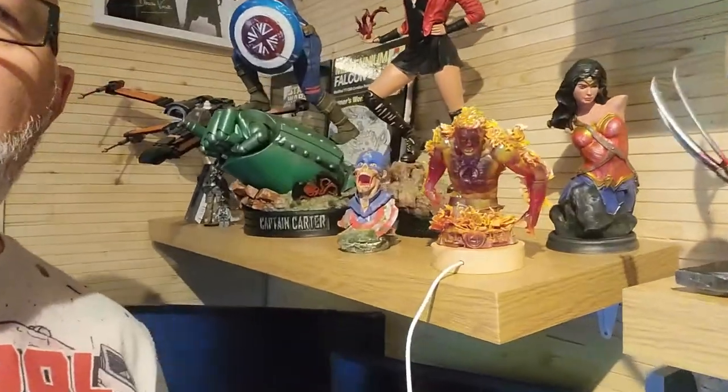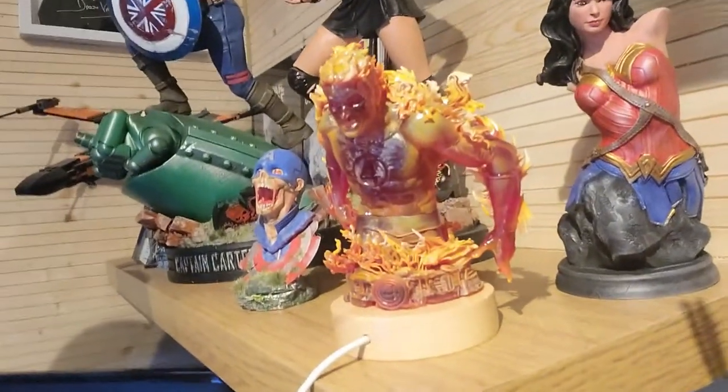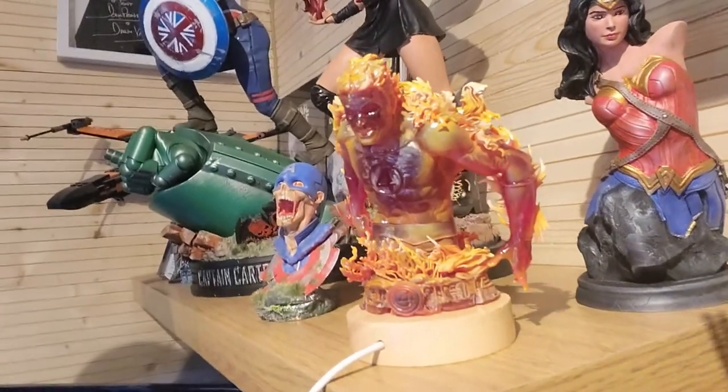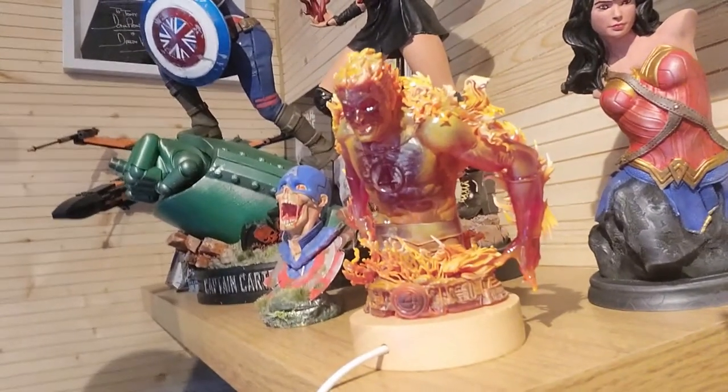Hey Greedy 3D-ers and welcome to today's cool episode, or should I say hot episode. Today I'm going to show you how I made this — the wicked Johnny Storm bust, aka the Human Torch. I'll show you how I made this using some translucent red resin and we'll show you how we got this little magic effect on it.